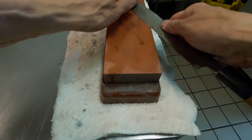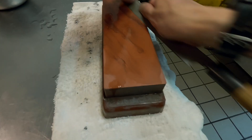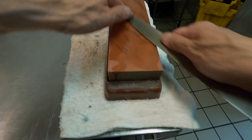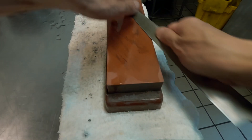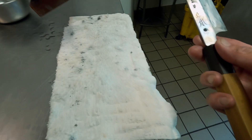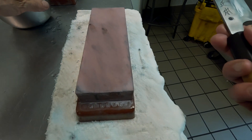See how I am holding the knife? I am not holding it by the handle. This way it's easier to control while working around the tip. I am pretty much done with 800, and now moving on to 3000.